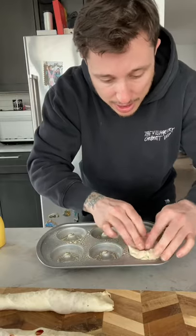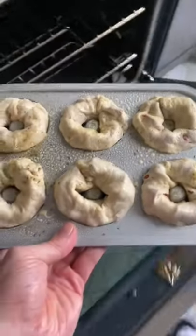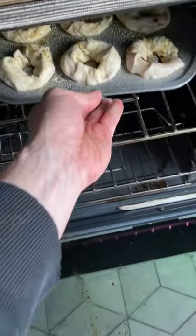Mush it in. Now we put it in the oven at 425 for 20 minutes. Oh, look at that cheese pool. This is so good. Oh my God.